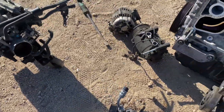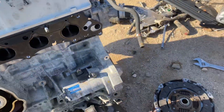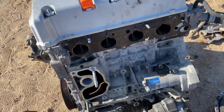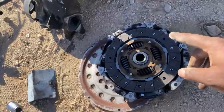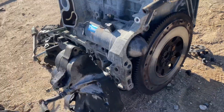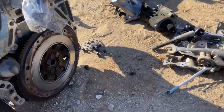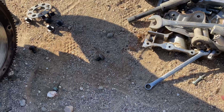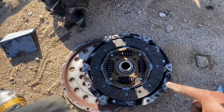We gotta put the flywheel on — I've already started putting the flywheel on and I'm about to put the clutch on real quick. I used red Loctite on these bolts and then blue Loctite on the flywheel bolts. So right now I'm gonna go ahead and start putting the clutch on.